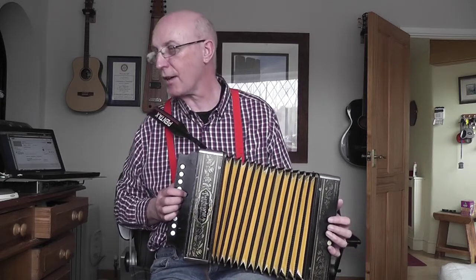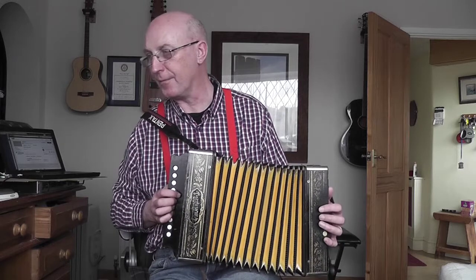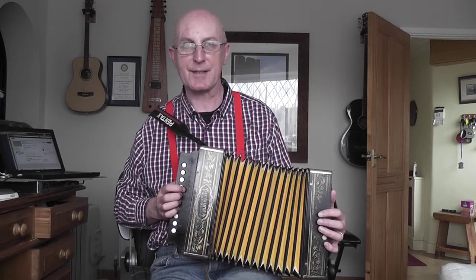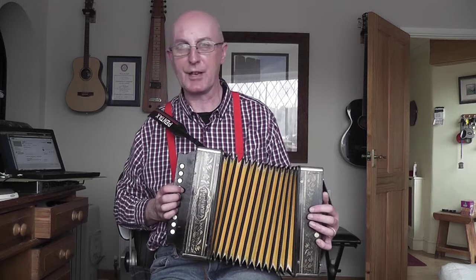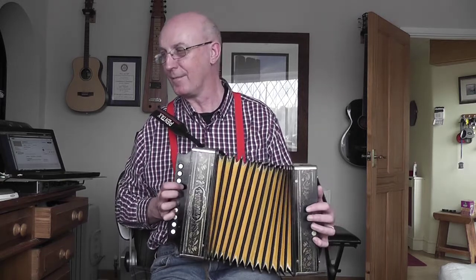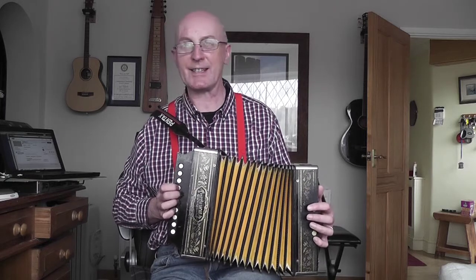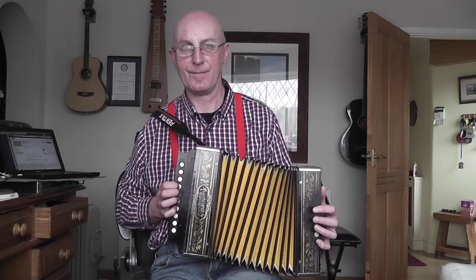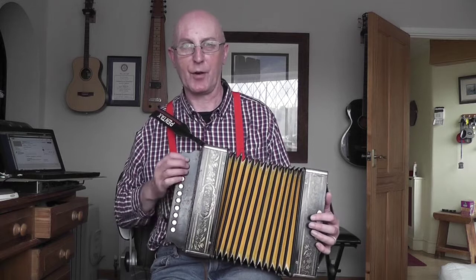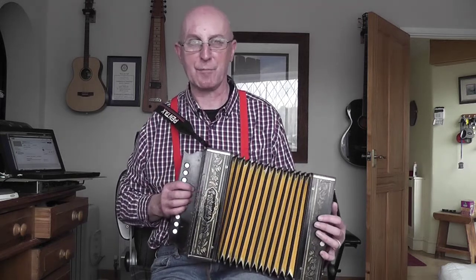Let's look at that upper octave version - it's exactly the same tune and you start on button seven. The good thing is you've got the first two notes on the same button: the E on the push and the D on the pull. So I tend to play that with the bellows rather than with individual button presses. Then you've got C, G, E, C, G - nicely positioned all in four fingers over four buttons.